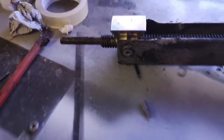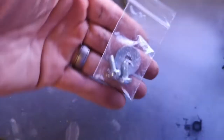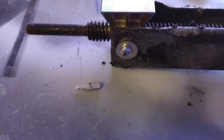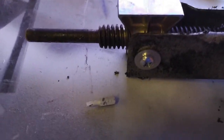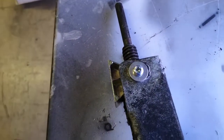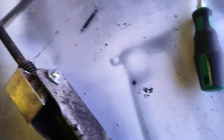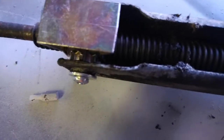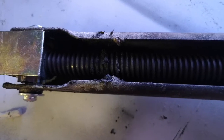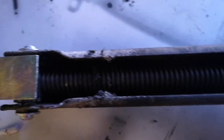Then fit new self-tapping screws. Once your screws are fitted, your corner steady is now repaired.